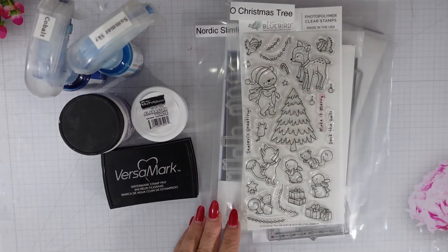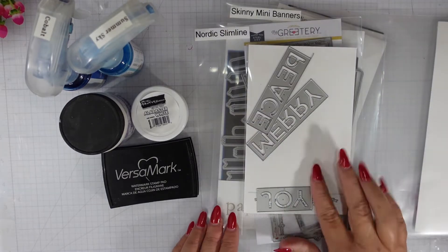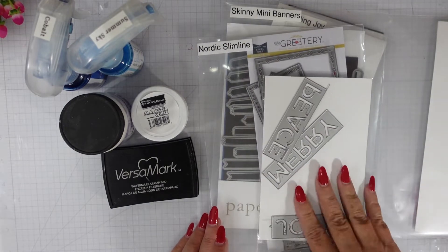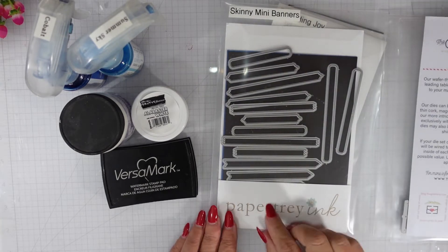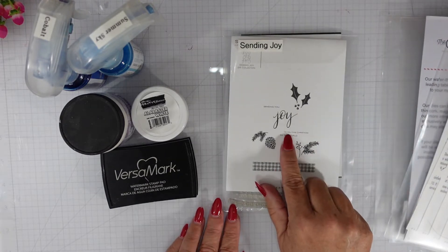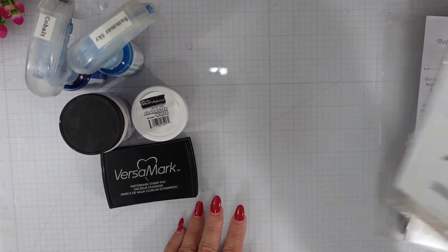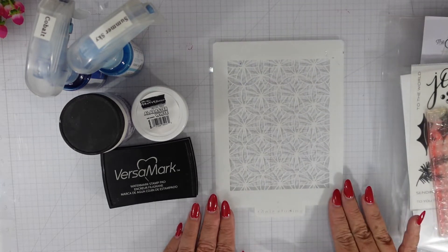Here's a look at the products from Hello Bluebird. I have Oh Christmas Tree and I also have Bold Holiday dies. From The Greetery, Nordic Slimline dies. From Paper Tray Ink, Skinny Mini Banner dies and then the Sending Joy stamp set. I'm also going to be using a die from Cottage Cuts — it's a Snowflake Slimline die.